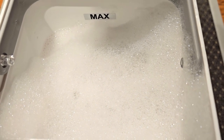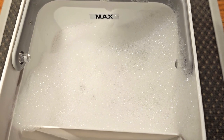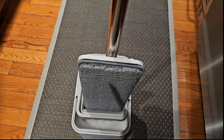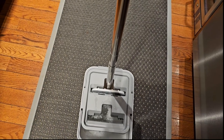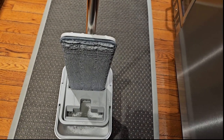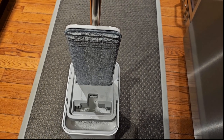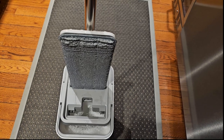When you fill up the bucket, make sure you go right up to the max water line so the entire mop is submerged and gets nice and wet. They recommend wetting the mop first. Pushing the mop through the dry side once gives you a moderately damp mop, and pushing through again gets it drier. I want it fairly wet since I haven't mopped in about three days and want a good deep clean.